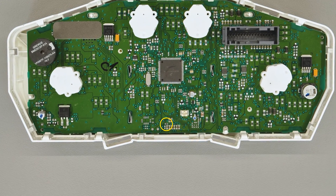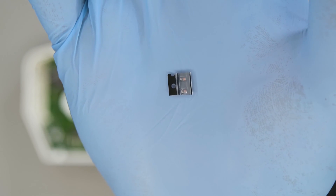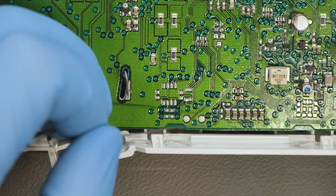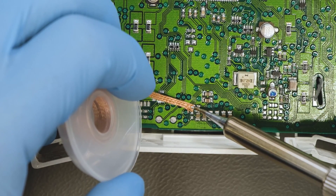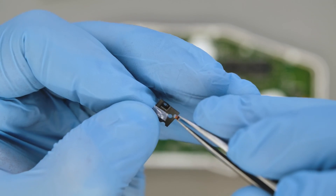To overcome this problem, replace the original 0R resistance with the diode supplied in the SEP DISP-33 kit. De-solder the original resistance indicated and clean the excess tin using the de-soldering braid. Then solder the new diode as shown.